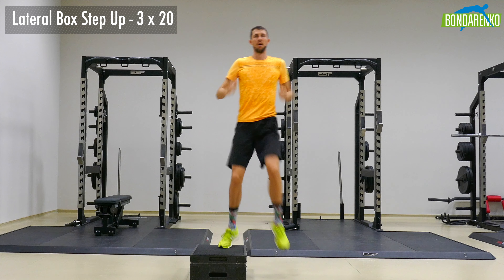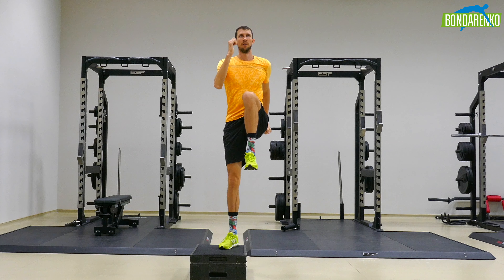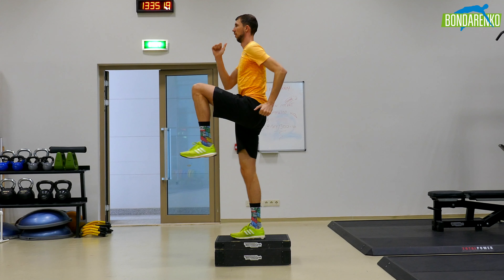This exercise requires you to catch the balance on each leg, and only after this, continue to move.